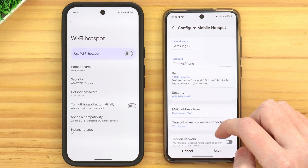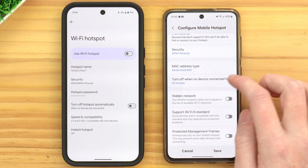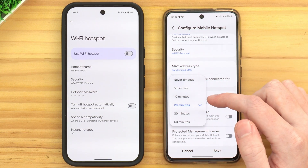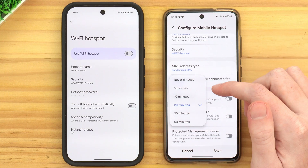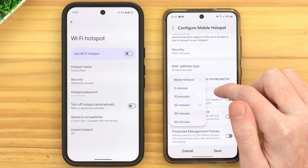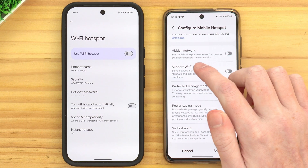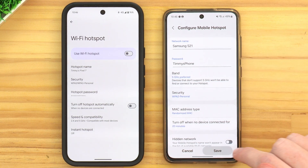If we tap Advanced down here, there are some more settings. For example, Turn Off When No Device Connected. On Samsung, you actually get to choose the time — so if there are no devices connected for 5 minutes or 20 minutes, it will turn the hotspot off. That's quite good; we might leave it set to 20. There are some other more advanced settings there, but we can just go ahead and tap Save.